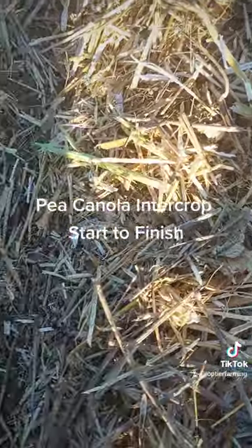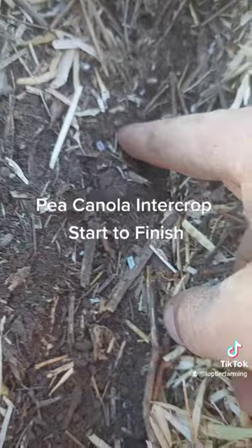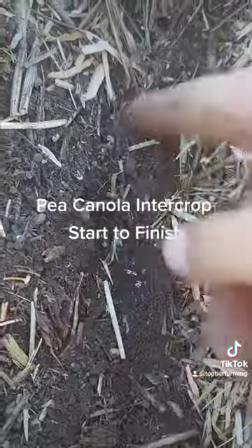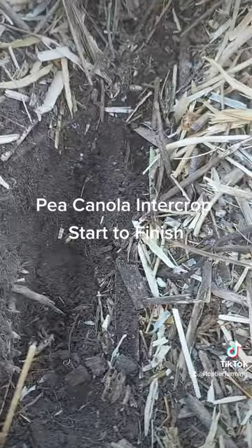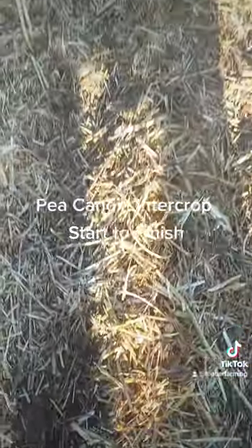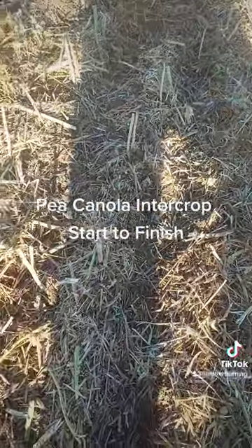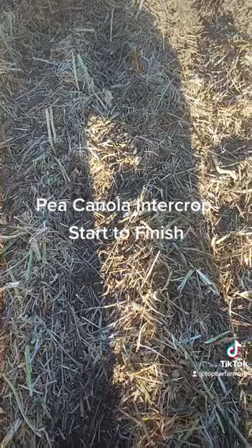The seed will be right down here in the row. The residue should suppress weeds and hold moisture. Looking forward to this next year.